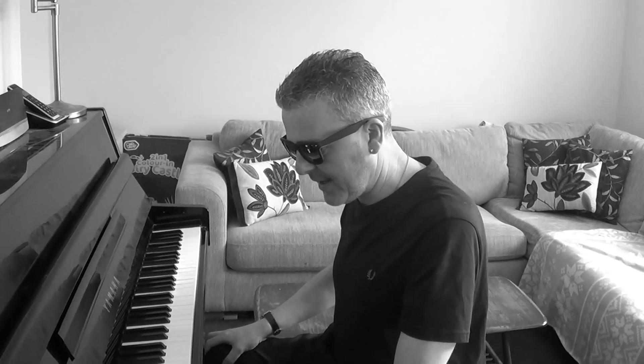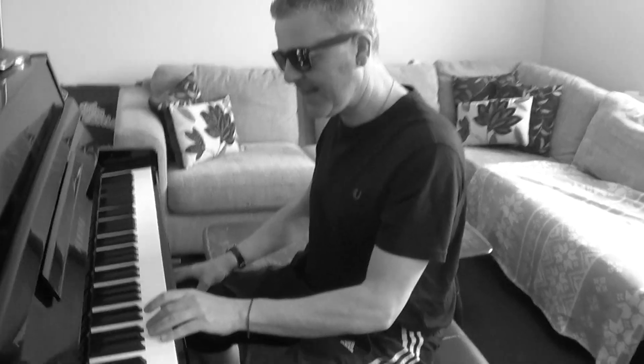So, Boogie Woogie Riffs, The Ultimate Collection — have a look at that, it's 27 minutes long. And then this series of lessons is going to take those riffs and slow them down. The first riff I want to do, if you look at that video, is this kind of chunky left hand.